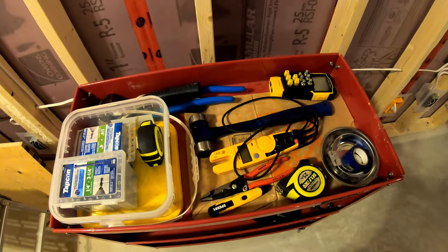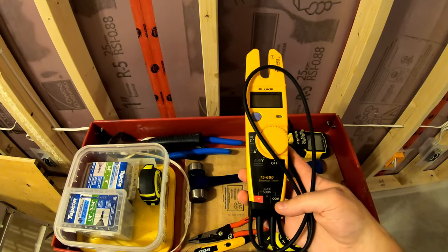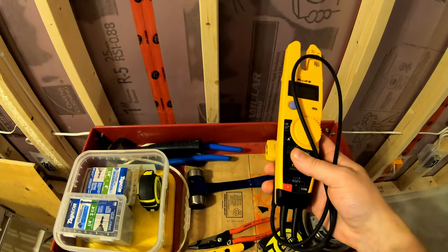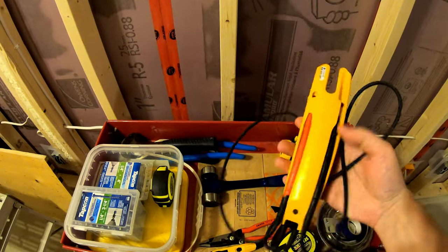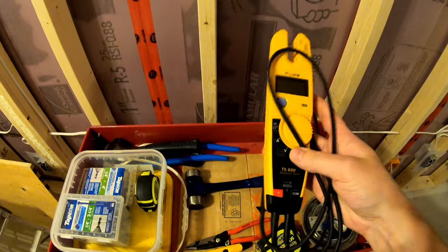While I'm down here, a couple of cool tools to talk about. The Fluke T5600 — I've had this a little while, but it's really handy for just simple electrical work. The probes plug into the back, so you can actually put one in here and it lets you do this more one-handed. That's been really cool.